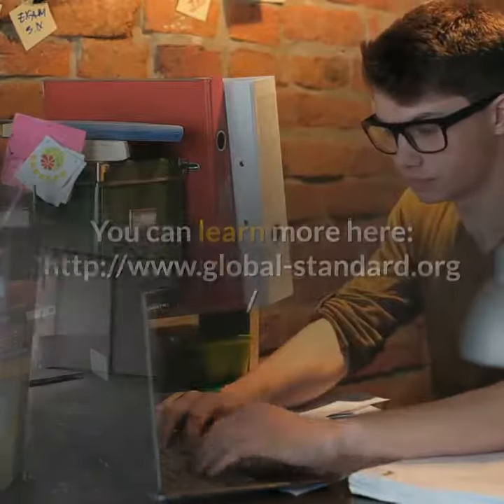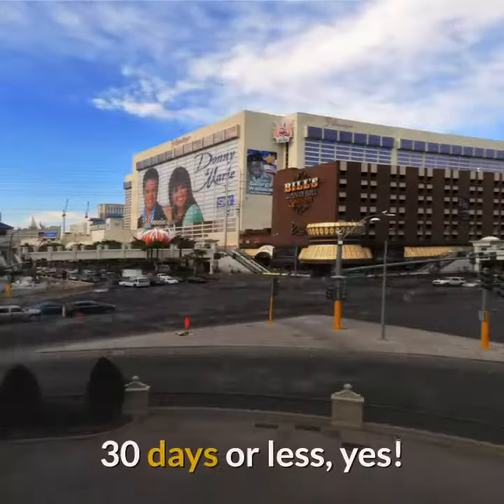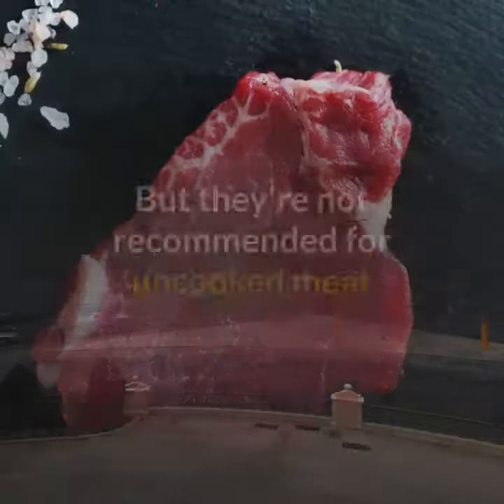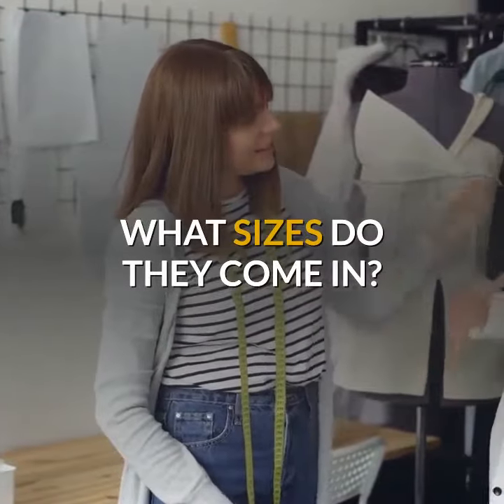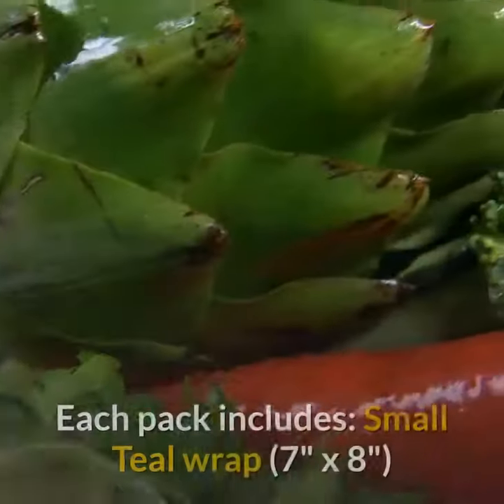You can learn more at www.globalstandard.org. Will they work in a freezer? 30 days or less — yes. But they're not recommended for uncooked meat.